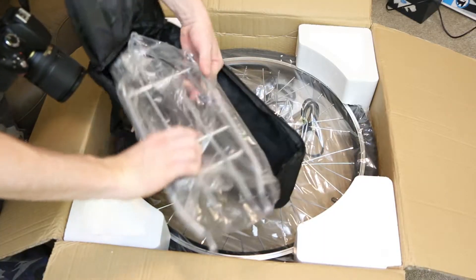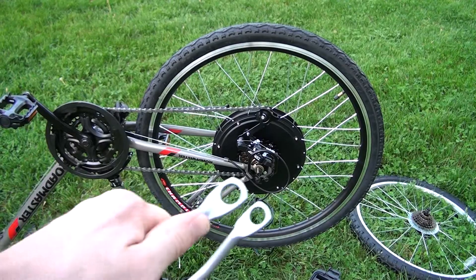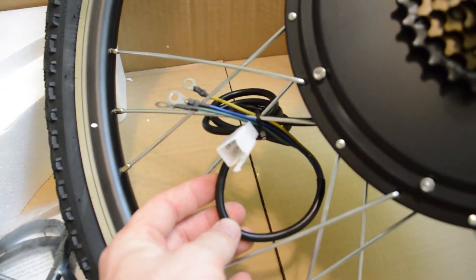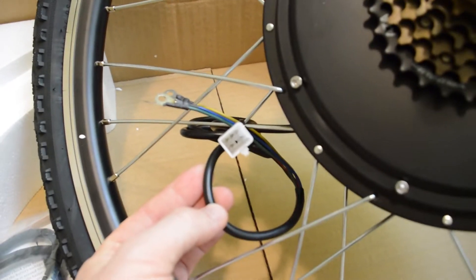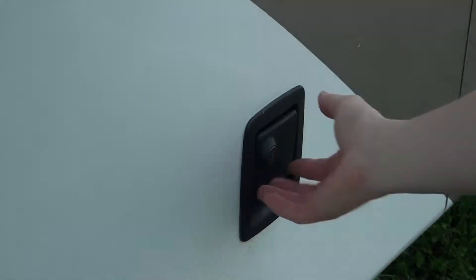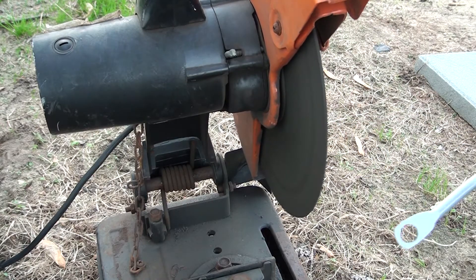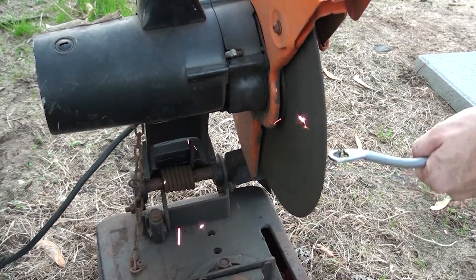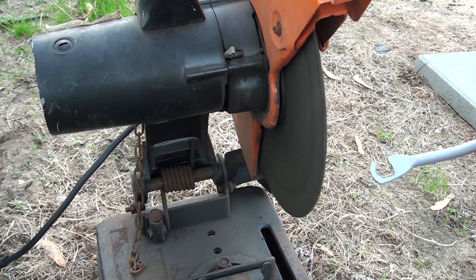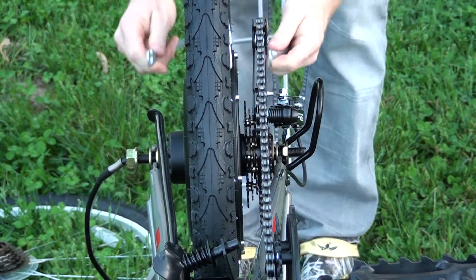The kit also came with a rack, and the rack has holes in it, but you can't fish the plug that comes out of the motor through them. I had to cut it because of the plug. I used my chop saw — yeah, it worked out. You can see it from the front there. It went on pretty easy.